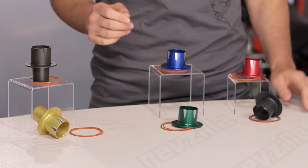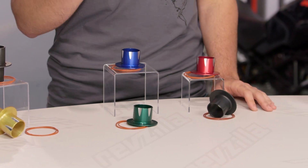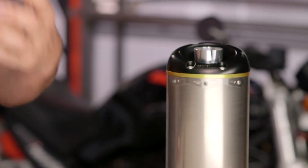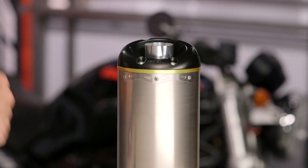The old adage, if it's too loud you're too old, works great for the righteous sounds of rock and roll, but not so much for your motorcycle exhaust if you have a neighbor you keep waking up at 6 a.m. when you commute into work. What Two Brothers has done is come up with their Power Tips series, which allows you to maintain all those performance and power gains from putting an aftermarket exhaust on your bike, but just lower those decibels down a few notches.